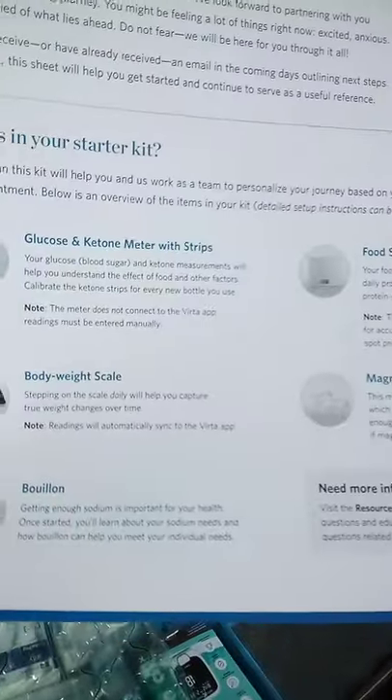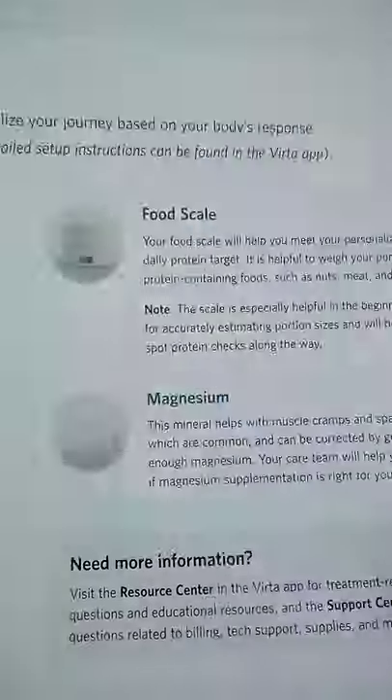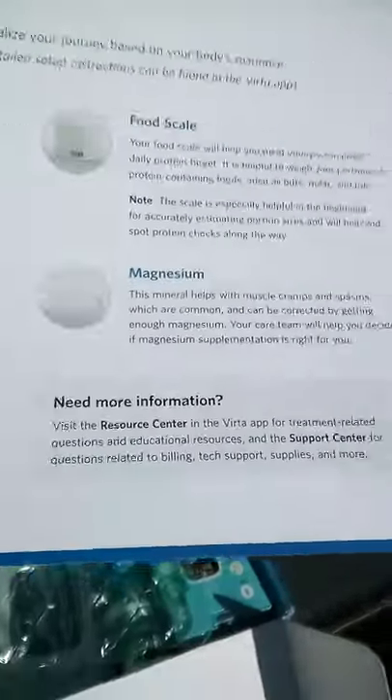The box contains a glucose meter with strips, a food scale, a body weight scale, magnesium tablets, and bouillon, along with resource centers and support staff.